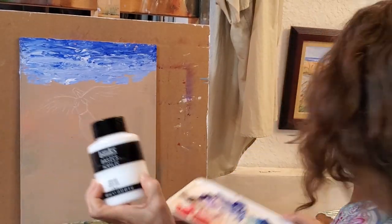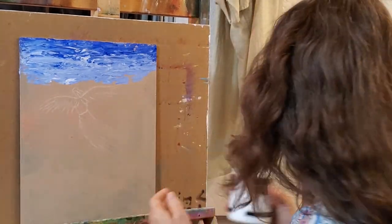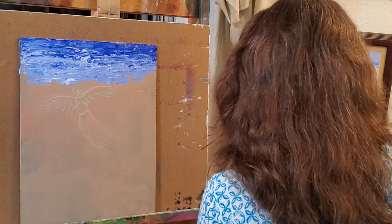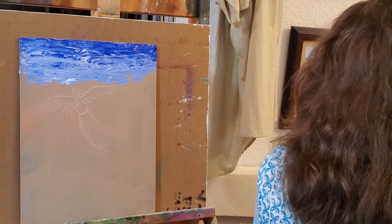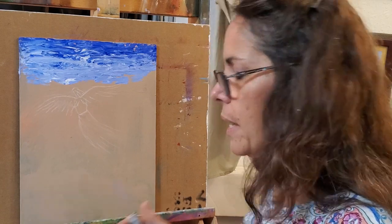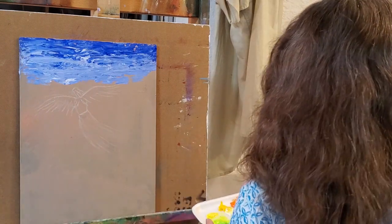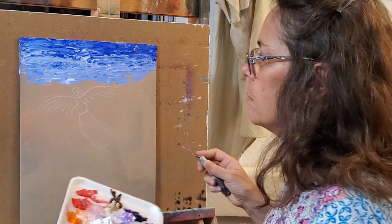I like these jars because you can get the paint back in the jar. If you have tubes and you have leftover paint, it's almost impossible to get it back in. Plus with a palette knife painting, you tend to use a lot more paint in general — you want it thick, you want to cover it well, and you don't want just a puny amount of paint on there.